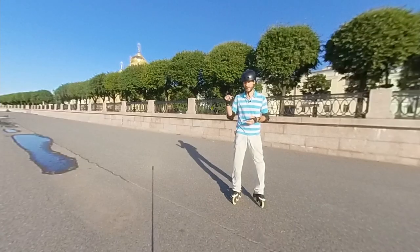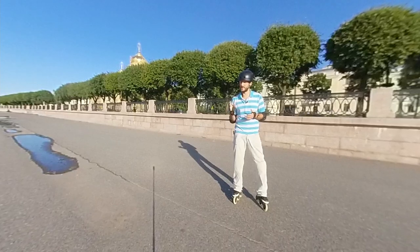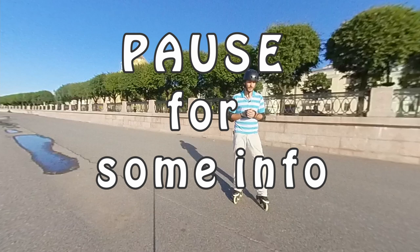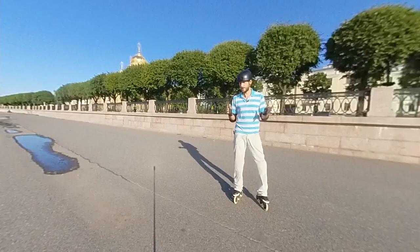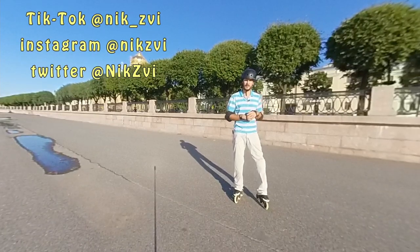Don't forget to hit the subscribe button if you are not yet subscribed, hit the bell button to not miss the notifications, and hit the thumbs up if you liked this video. You can also support me financially with the YouTube tool called SuperLike — that will be very helpful because while shooting additional footage for this video I broke my 360 cam, so I need a new camera. Many thanks in advance. Share this video in your social media with your friends, colleagues, parents and kids. See you next time!